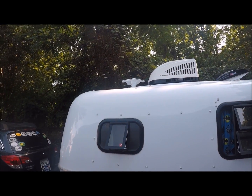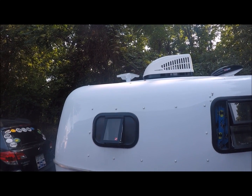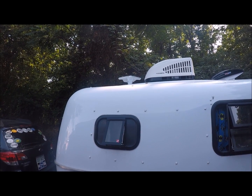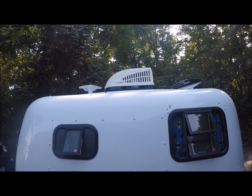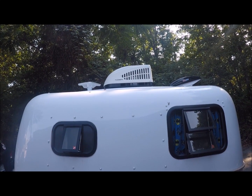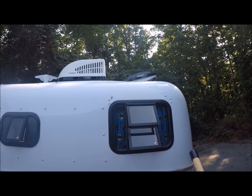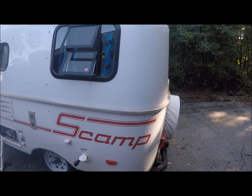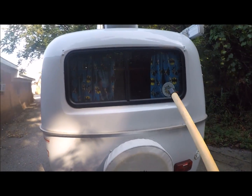On the roof, that's the antenna right there because I did get a TV and a DVD player to keep me preoccupied at night when it's raining. There's a big air conditioner up here, and I did get a fan on the back of it.